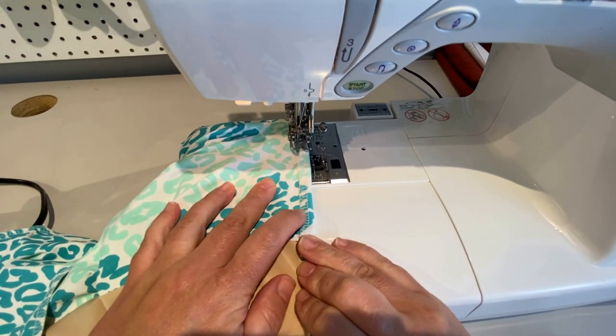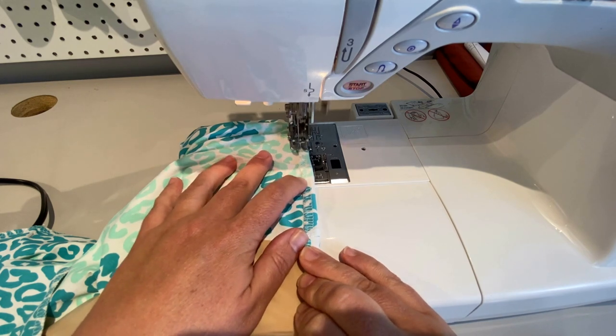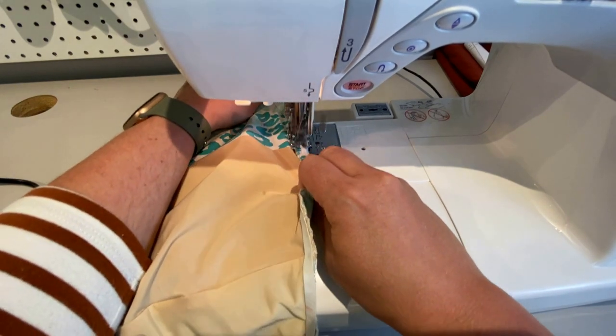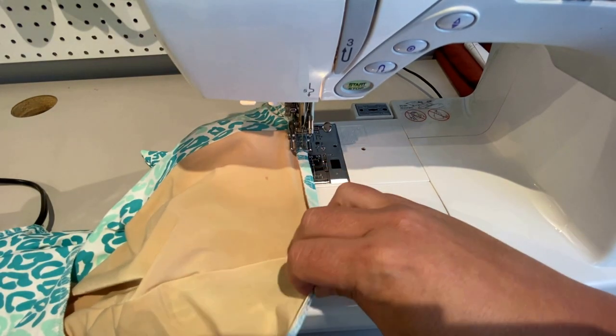You may have to help it over the seams where it gets a little bit bulky, but for the most part it goes fine.